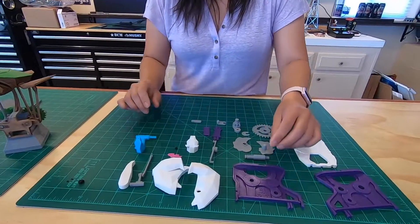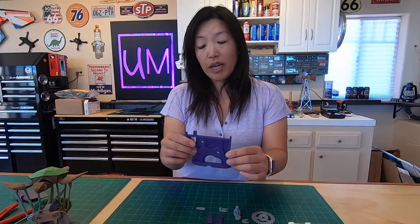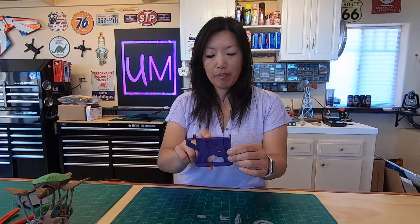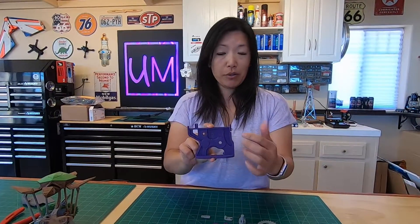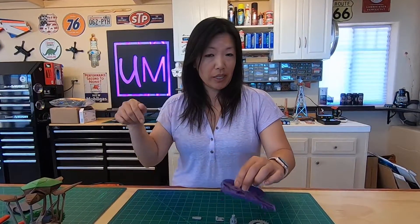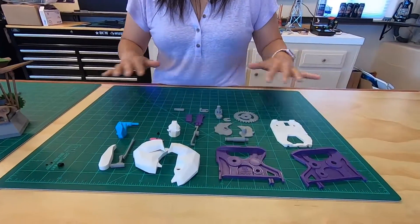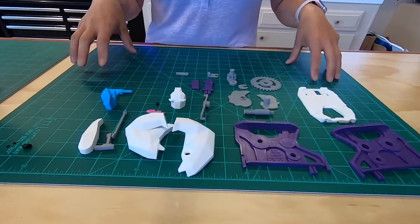We got the files on Thingiverse from Ammochan. This person also has a YouTube channel and YouTube videos for it too, so you can check them out. We'll post the links below. We're super excited — it took us a little while to print this all out.